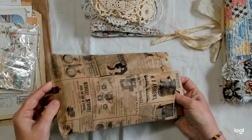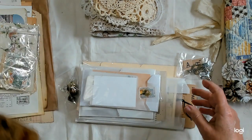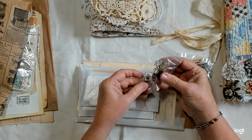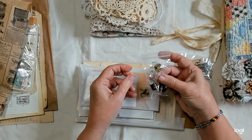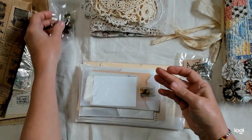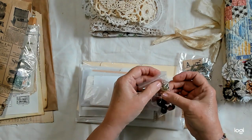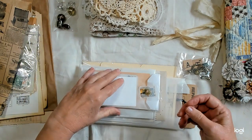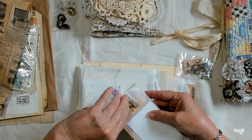And now we have this bag of goodies. Here's a little bag with some beads and a vintage jingle bell in there. The beads are not vintage but the bell is vintage.